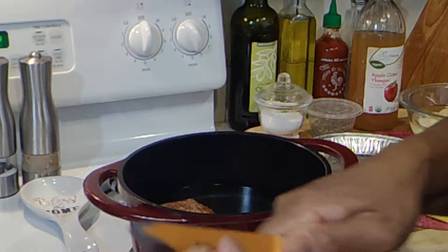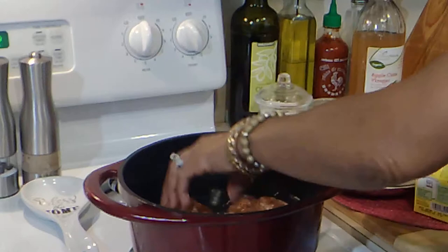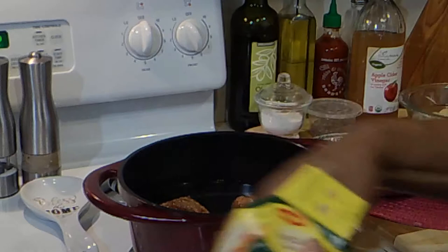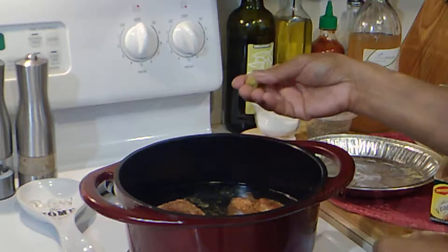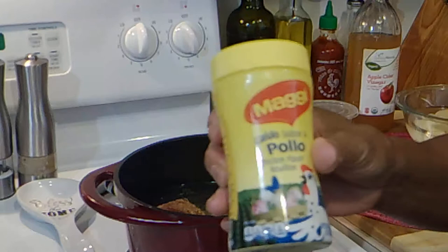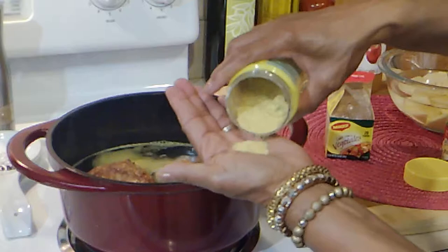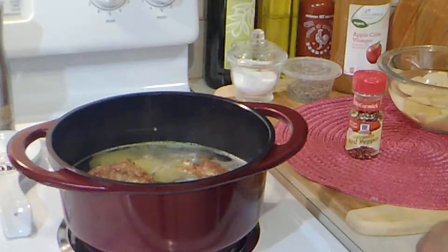Now let me tell you about these — they are vegetable bouillon and they are so good. I'm going to throw four of those in. They're soft, so if you need them to dissolve quickly, just squeeze between your fingers. I'm also adding some chicken bouillon and a little bit of chicken broth. You know how bland greens can be — you really have to kick up the flavor, not with salt, just kick up the flavor.